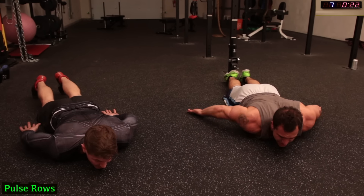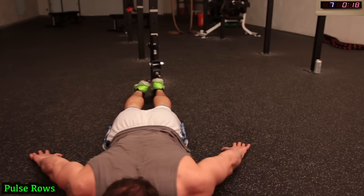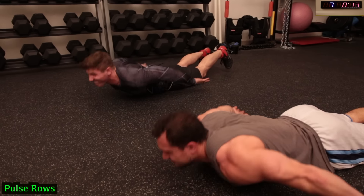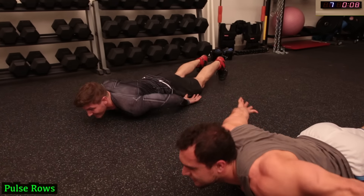Come on, push! Keep breathing, guys. Come on, get more reps. Always getting better. Halfway there. Come on guys, come on!